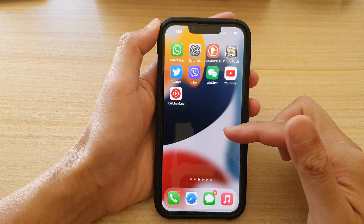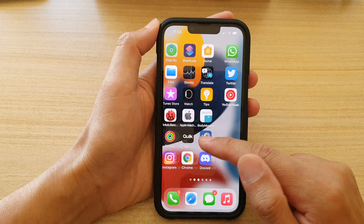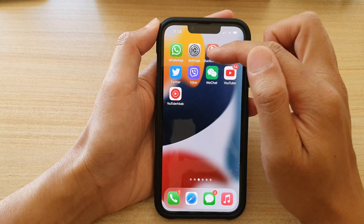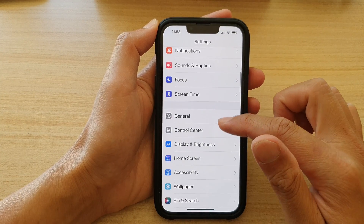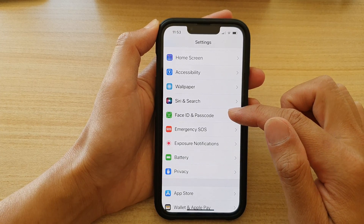First, let's go back to your home screen by swiping up at the bottom of the screen. Then on the home screen, navigate to the page that has Settings and tap on Settings. In Settings, you want to go down and tap on Face ID and Passcode.